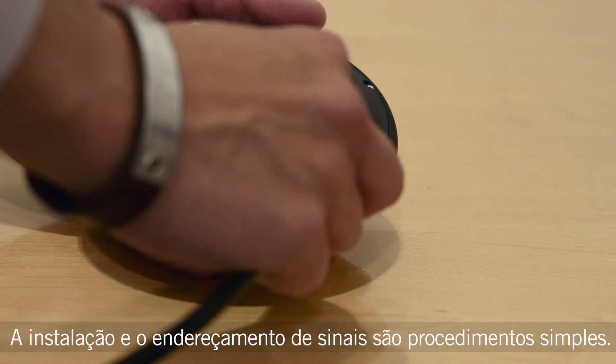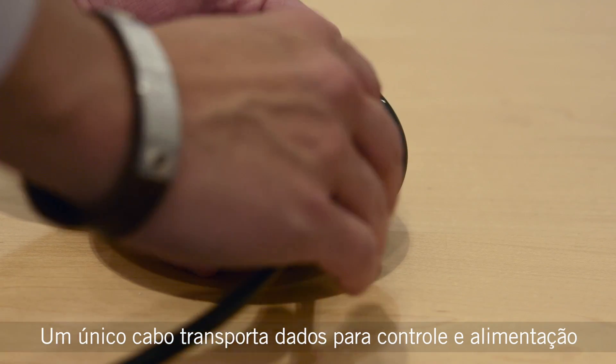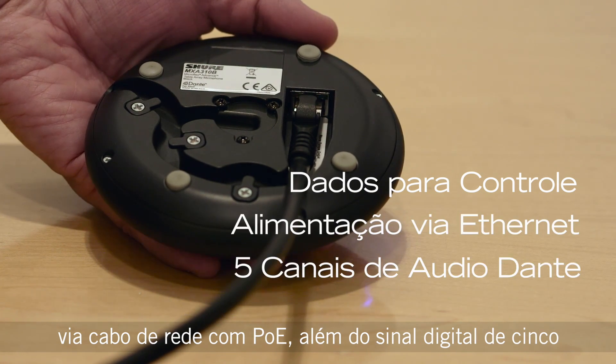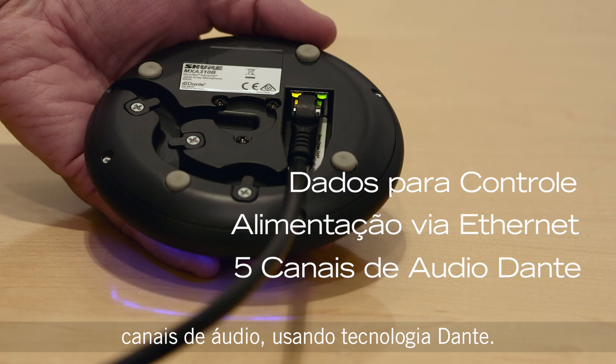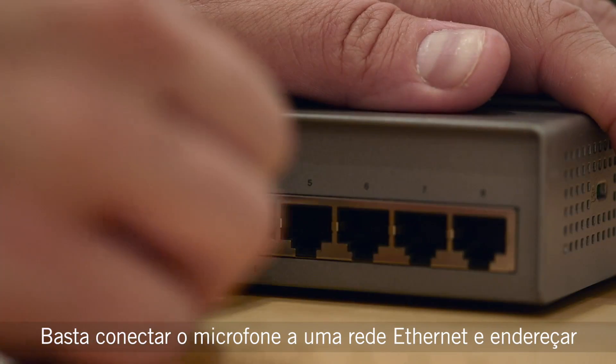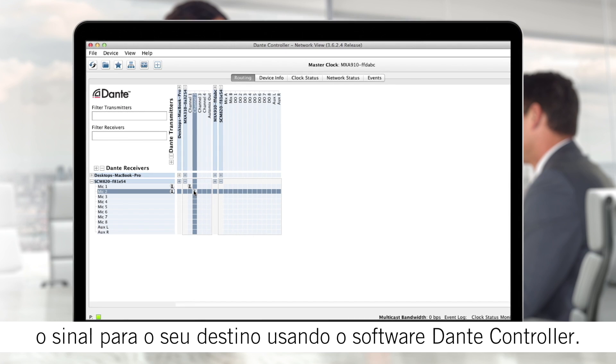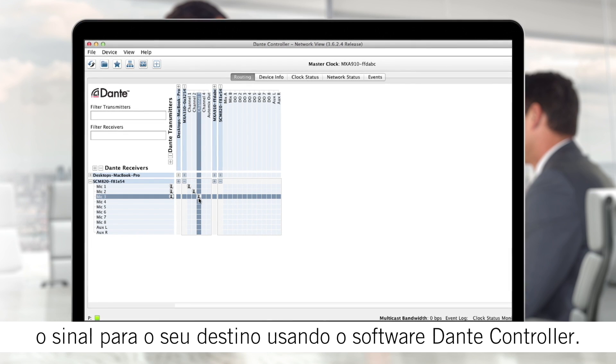Installation and signal routing are simple. A single network cable carries control data, power over ethernet, and five channels of digital audio using Dante technology. Just connect the microphone to an ethernet network and route each signal to its destination using Dante controller software.